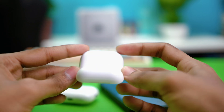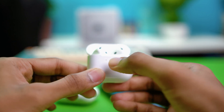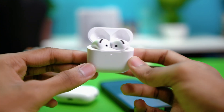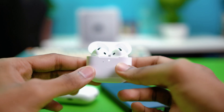For AirPods that don't have any visible buttons, double tap the front part a few times. Eventually the light will blink white, then red, then white again, completing the reset. Keep double tapping for about 15 seconds to reset the AirPods.